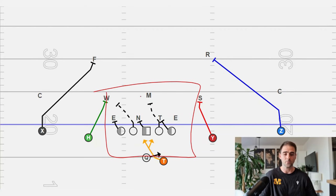First, let's take a look at what this scheme attacks. The reason this concept is so widely used is because it has a lot of solutions to a ton of different problems, and that's because it uses the defense's leverage against them. What we're really trying to attack here is this play side B-gap working all the way to the back side C-gap. This is really where we're trying to put the ball for this scheme.